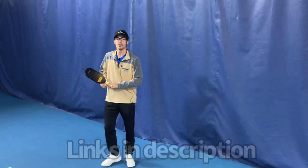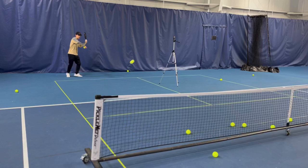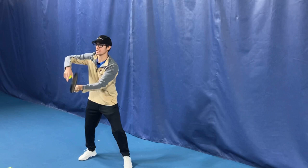We're going to jump right into the form and the acceleration through the ball. The first thing we're going to talk about is making our swings not too big. When we have a big backswing, we a lot of times hit the ball too hard so our opponent can take the ball out of the air. We're going to keep it really simple, keep the paddle out in front, and just get a motion out in front of us.